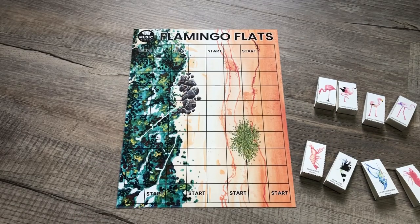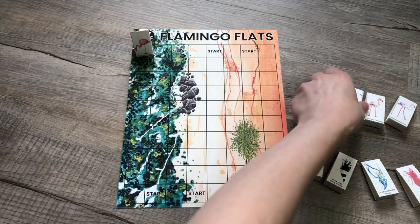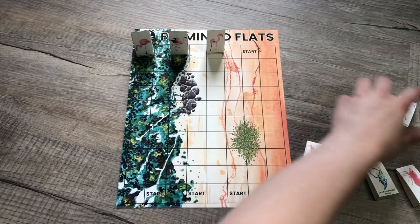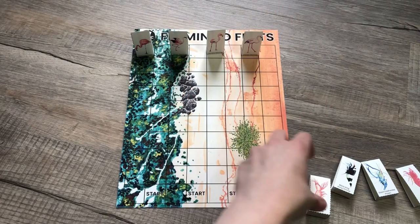Let's learn how to play Flamingo Flats. First, you will put the players on each side. It does not matter which side they're on — the flamingos can be on either side and the shrimp can be on either side — but you put them all on the start places.